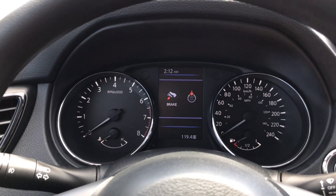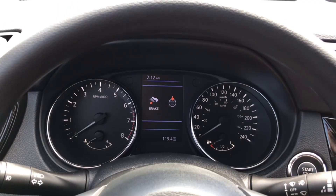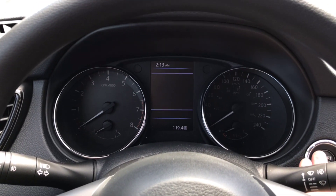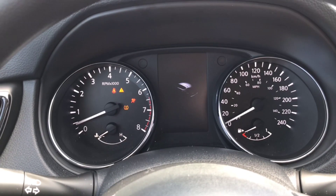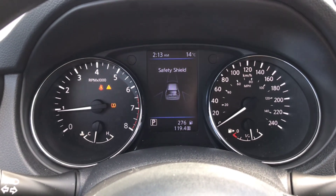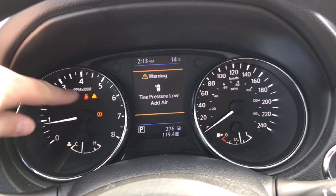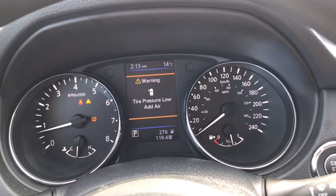We're gonna have a look at some of the functionality on how the tire pressure monitoring system works. I know right now I've got a low tire, so when I turn this on it's gonna come up. Normally it's gonna tell you while driving, but I noticed right away I've got a warning. There it is — I've got low tire pressure in my front driver's side tire.